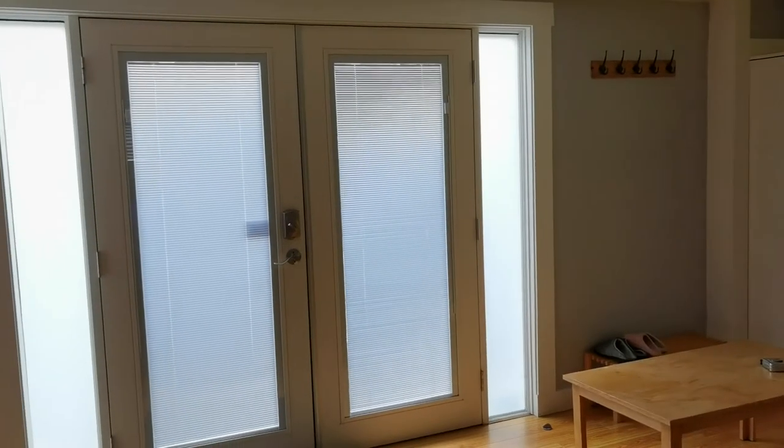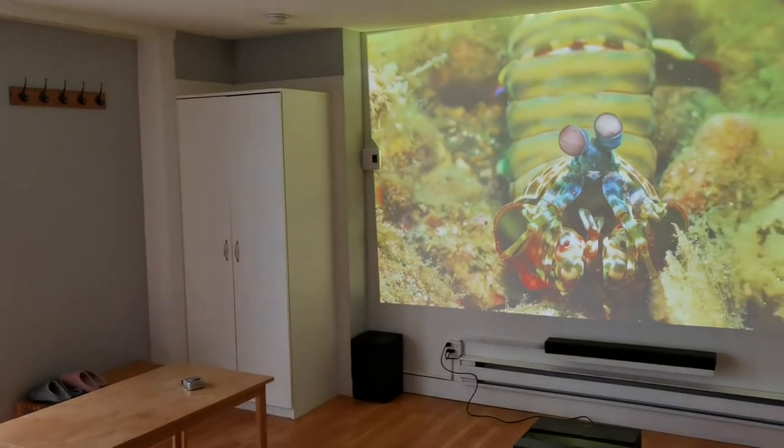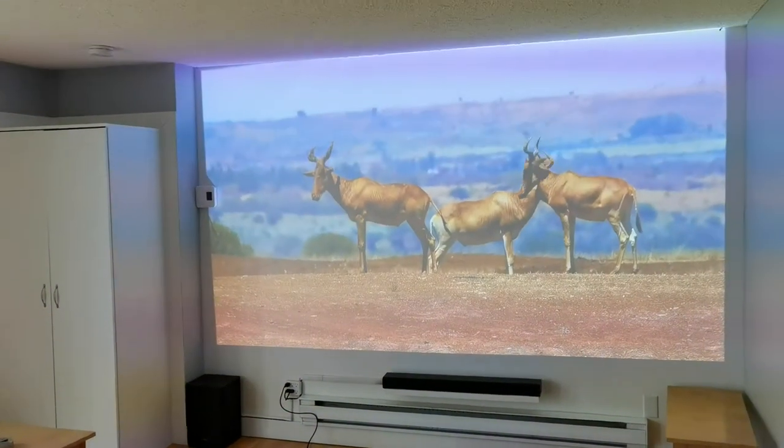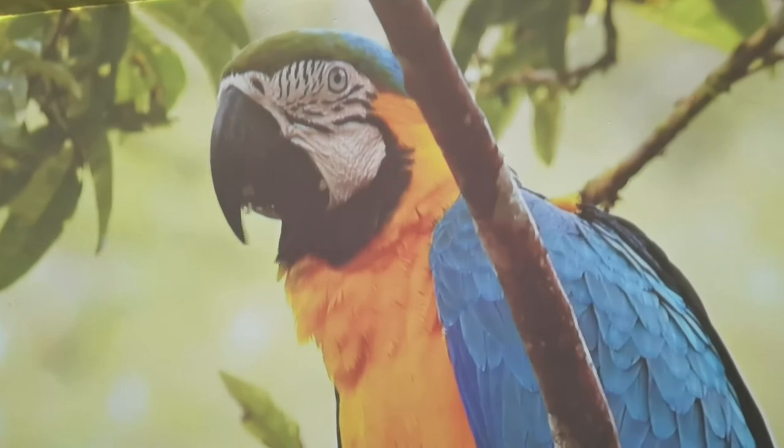Once I got it set up in the daytime, looking at the footage I was able to produce — the colors were popping, and we're talking about daytime use in daylight. So you can imagine what it's going to look like at night. It is going to be very, very bright — so bright that at night you probably won't even need to have lights on. Just put the projector on and that's all the lighting you're going to need. Even when I walked up to the wall and got tight shots, it looked fantastic.